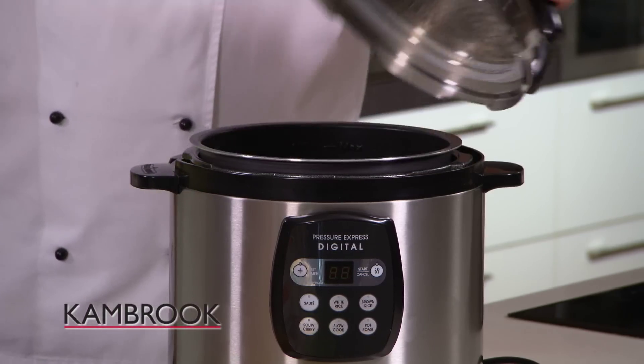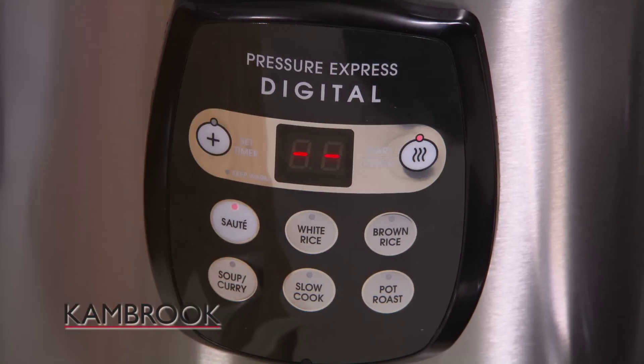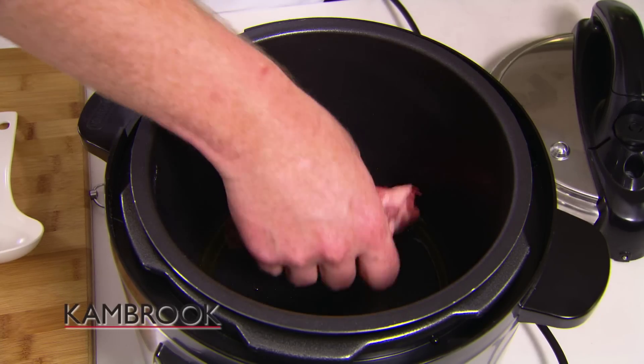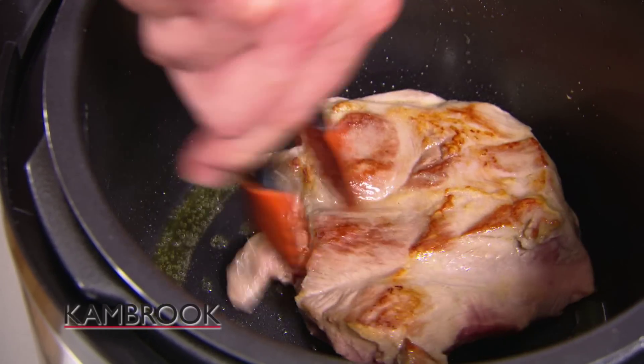First off, we need to brown our meat, get a nice caramelisation. To do this, all we need to do is push the sauté button and then the start button. Touch the boil and away we go. Once your pan is hot, you can start to cook your meat. Placing it in there, four minutes each side, and we're good to go.